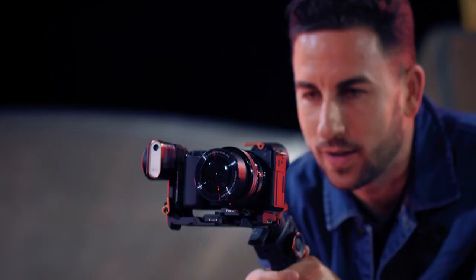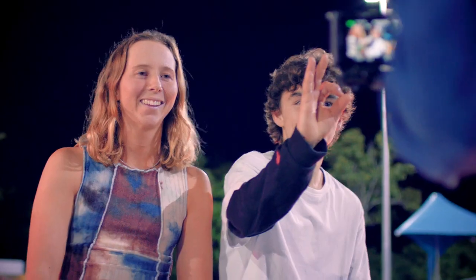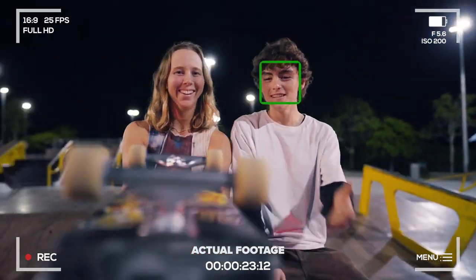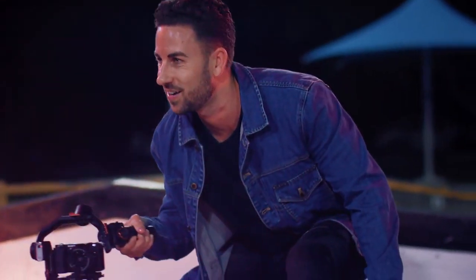Super easy to set up. Using gesture control, the unit keeps the frame composed. When they land the trick, I land the shot. It looks epic.